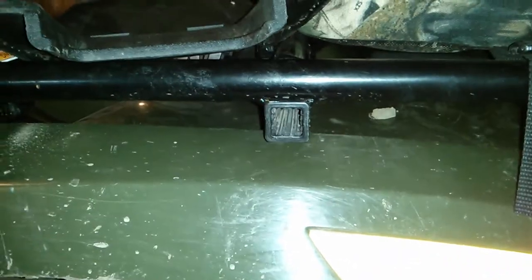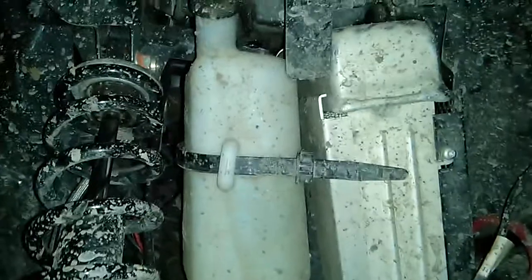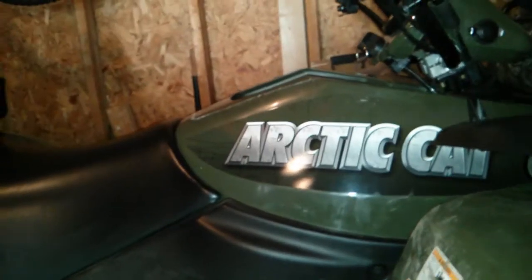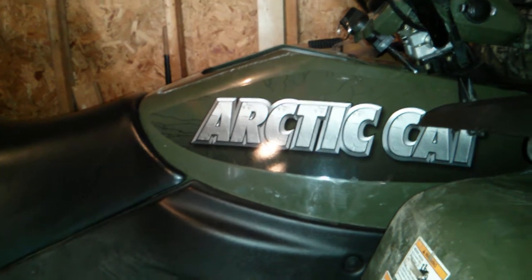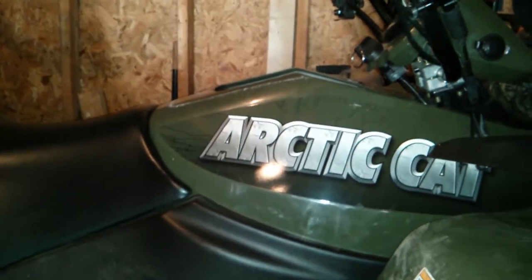I'm pretty sure the reservoir should be filled all the way to the top, so either I'm wrong about that or something else is going on. Even if the overflow container played a big role, I manually filled it to halfway — so where did all the other coolant that was already in the system go? It's just vanishing out of thin air. Could the engine be hot enough to evaporate it so quickly that it doesn't show up in the oil?